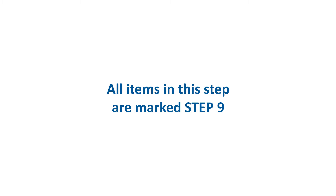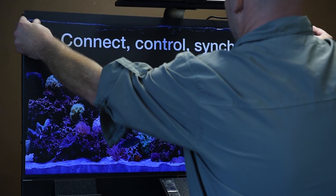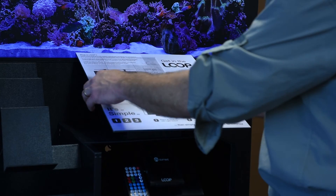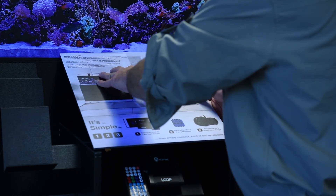Step 9: Install the front sliding door to the main display stand. Attach the large top graphic first, followed by the smaller center graphic.